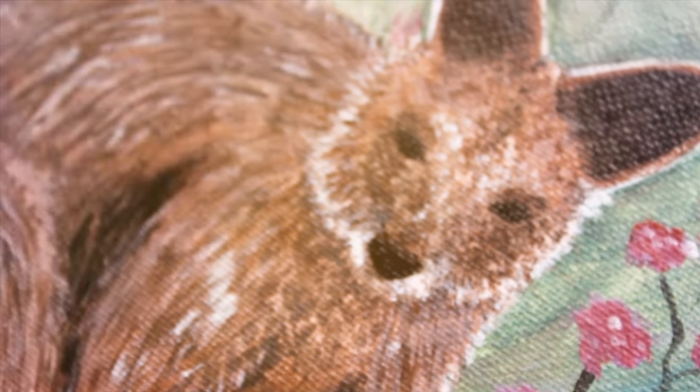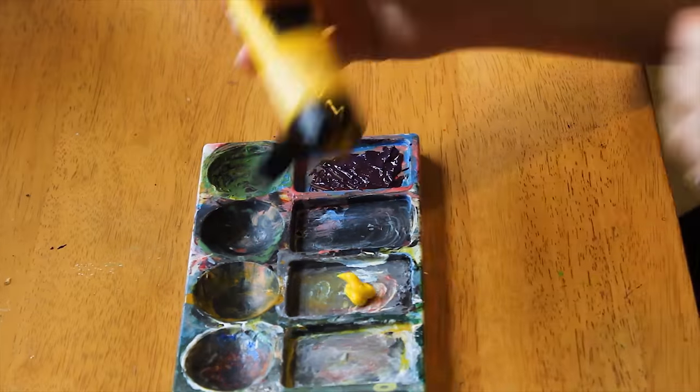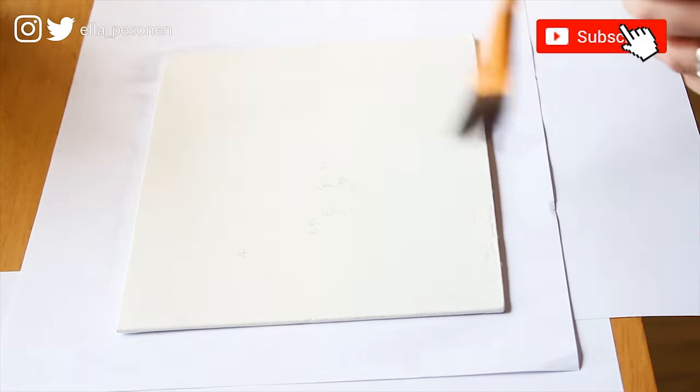Hello and welcome back to my channel. In this video I will explain my process of painting a wallaby in a field of flowers. I have linked the reference image in the description box.